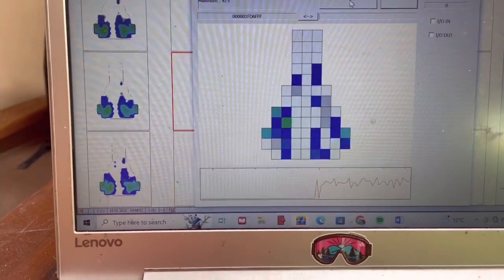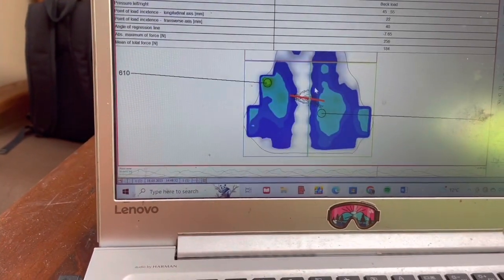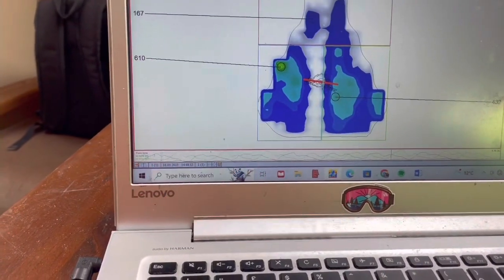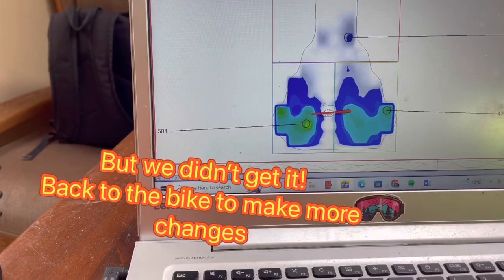What we want is more Newtons of force going through the seat. We're seeing 184... it's stable... 196 — not much different. So we might just have to tweak this a bit more.